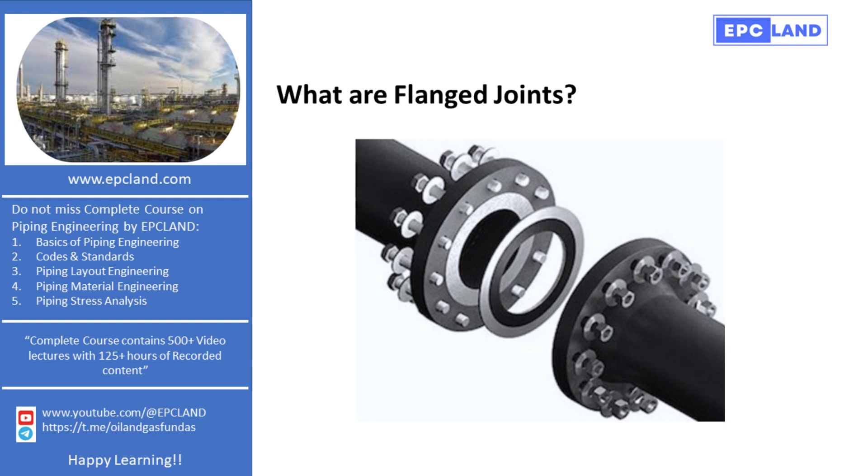At EPC Land, we are committed to empowering engineers with knowledge. We've developed detailed courses on piping engineering, offering over 150 hours of recorded lectures. Whether you are starting your journey or seeking advanced insights into topics like flanged joints, our courses are designed to support your learning and career growth.